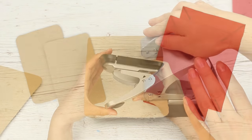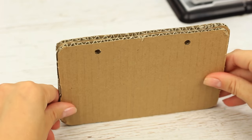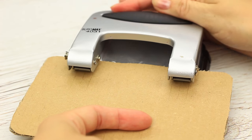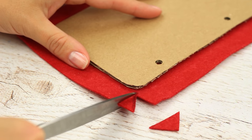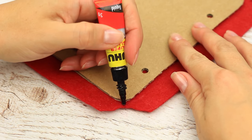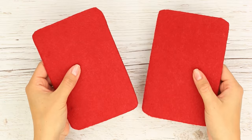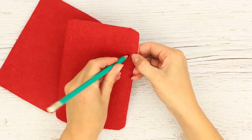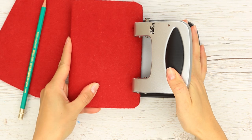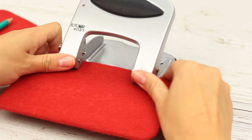We'll need a puncher to make holes. To repeat the holes on the second cover, mark the exact places. Cut off the excess felt to wrap the corners neatly. Use multi-purpose glue. Feel the punched holes and repeat them on the felt. If your puncher can punch cardboard and felt together, make it easy and punch them once.